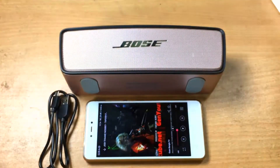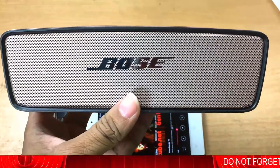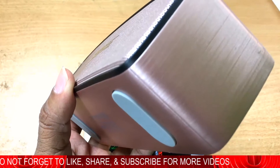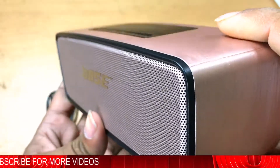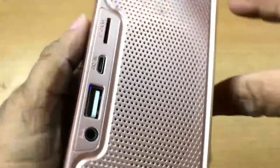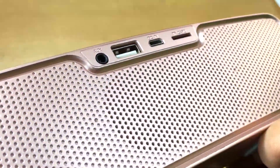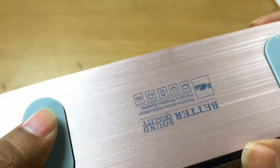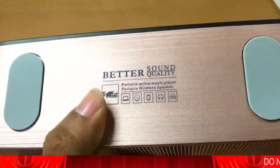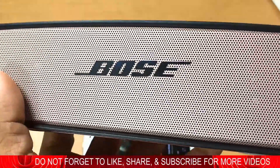It sounds great, as you have heard from me. This speaker is well-finished and really good quality sound. As you can see, it is really well finished — it is a copy, but it feels like the original one. The price is not so much, and whoever is making this copy speaker, they made it really great.